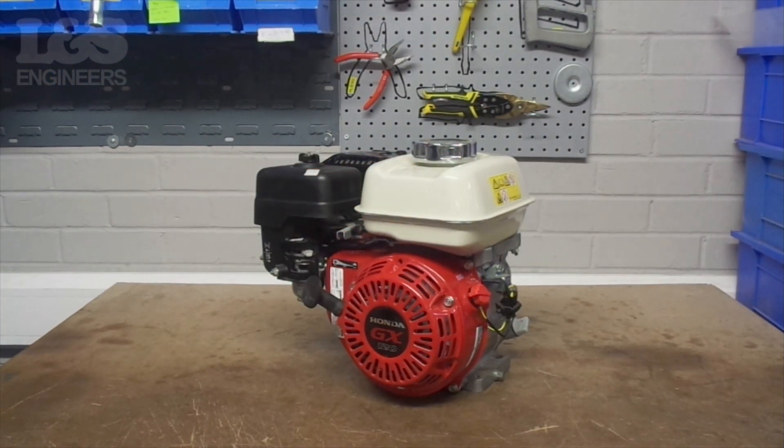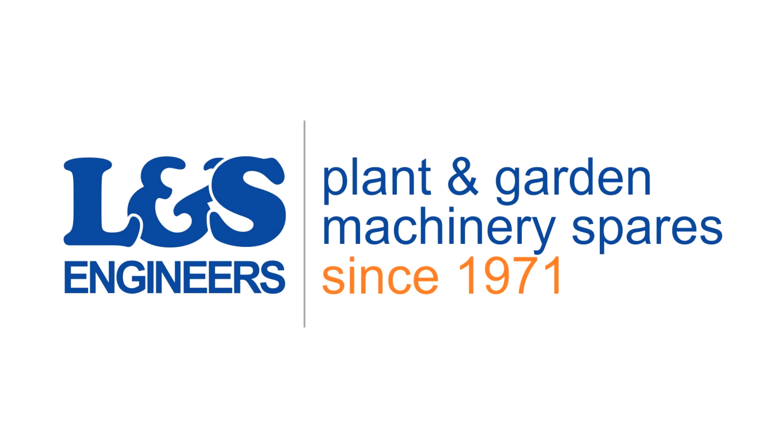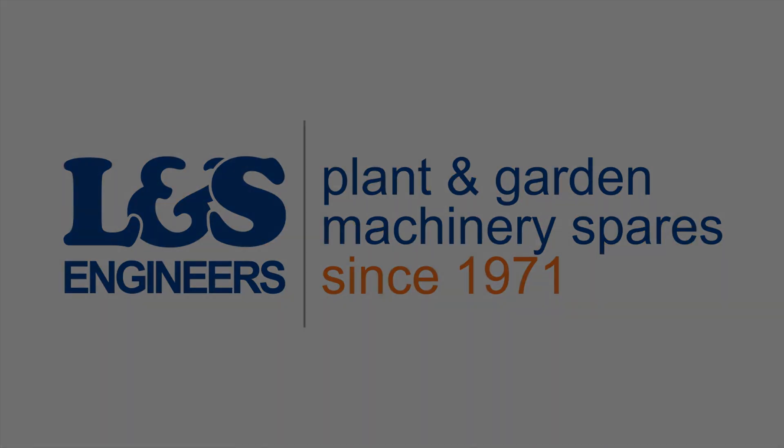All the parts and tools needed for this task are listed in the description below. Please like, share and subscribe if you found this video helpful. Thank you.